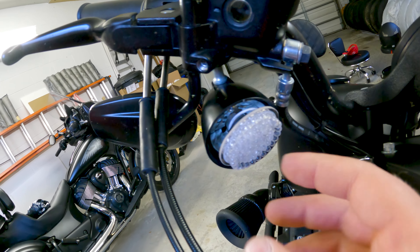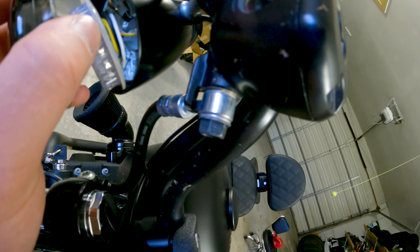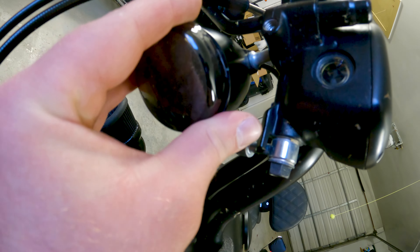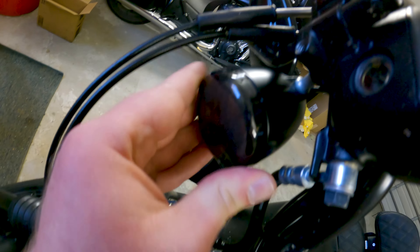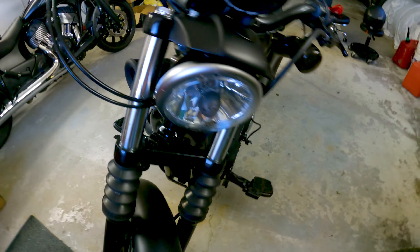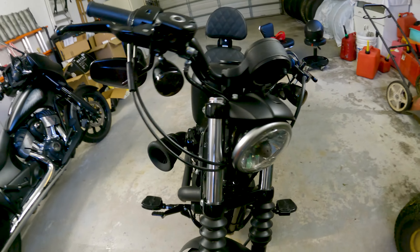And then we put our new smoke cover on it. This is a little difficult to do with one hand, but we're going to try it. Get in the hole — there we go. So there are our new blacked out turn signals on the front.